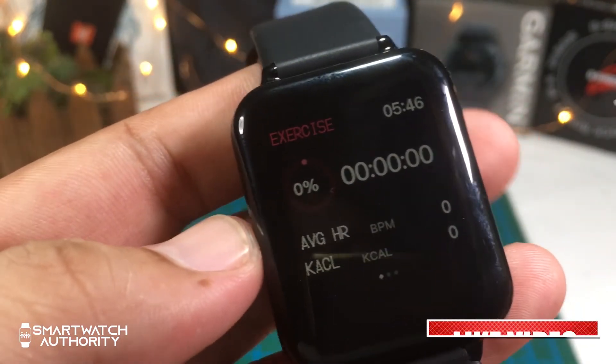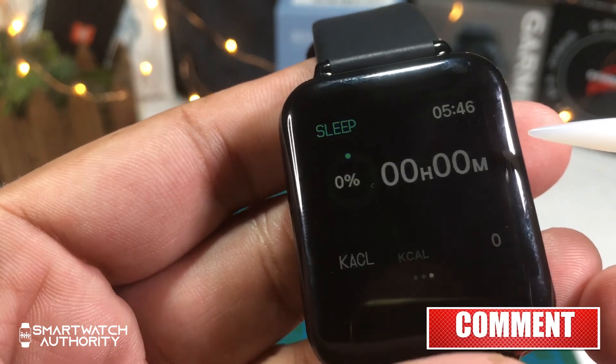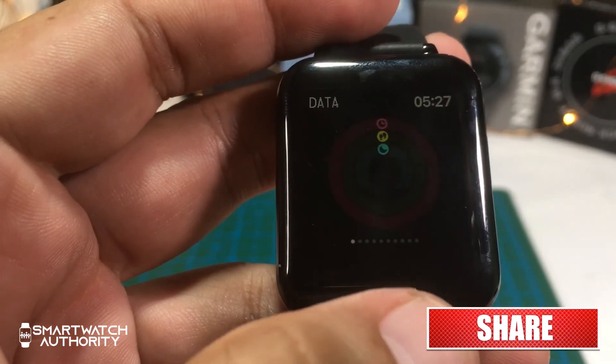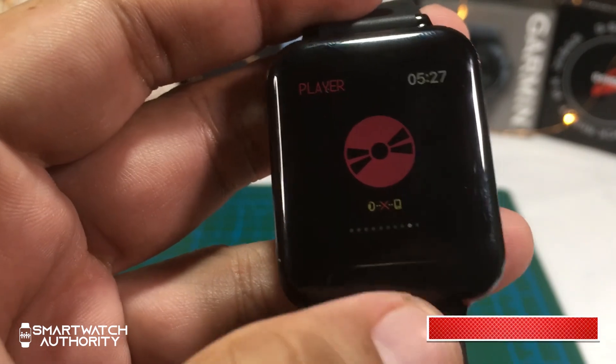You'll see your active time goal for the day, average heart rate, and active calories burned. If you have any questions about the B57, feel free to comment them down below and we'll do our best to answer your questions.